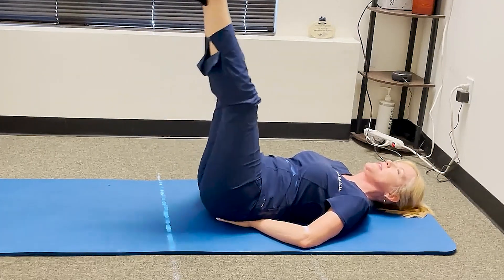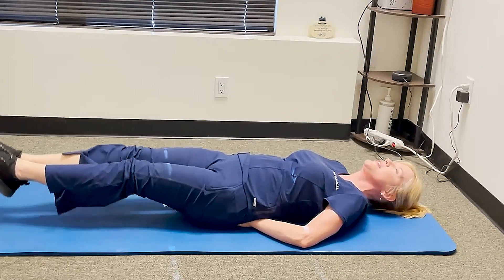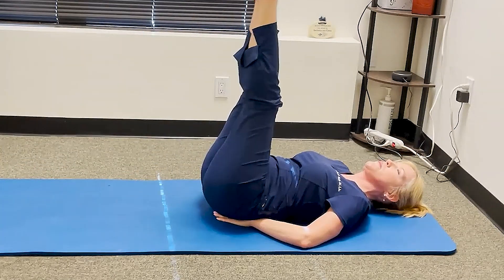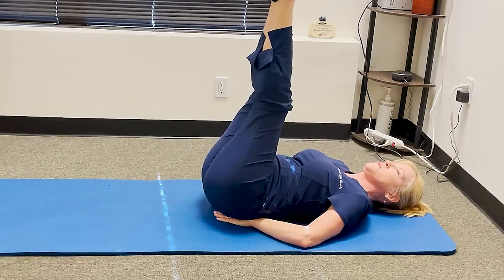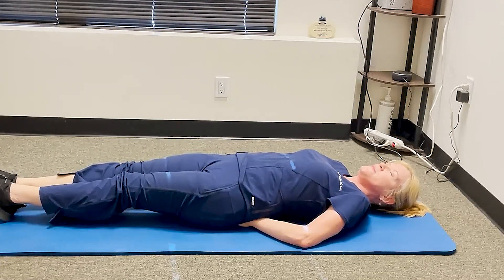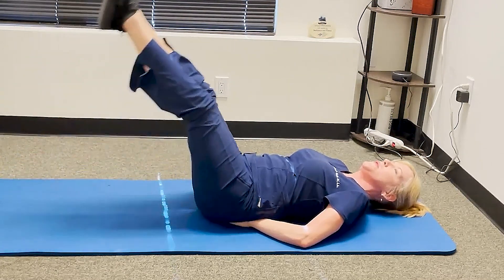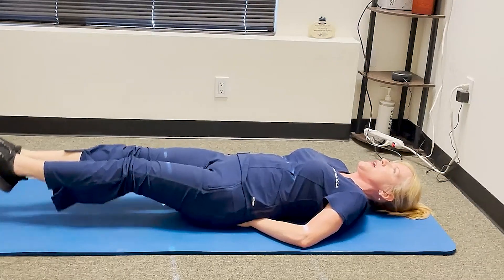You can come up and down within that partial range, or if your back is not arching, come all the way down and then all the way up. You can also incorporate some breathing: breathe out on the way up, breathe in on the way down.